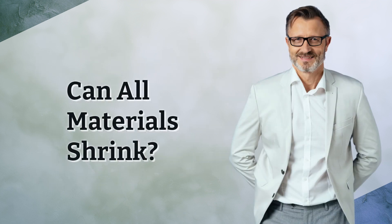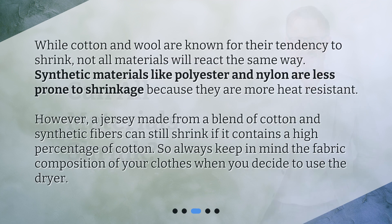Can all materials shrink? While cotton and wool are known for their tendency to shrink, not all materials will react the same way. Synthetic materials like polyester and nylon are less prone to shrinkage because they are more heat resistant. However, a jersey made from a blend of cotton and synthetic fibers can still shrink if it contains a high percentage of cotton. So always keep in mind the fabric composition of your clothes when you decide to use the dryer.